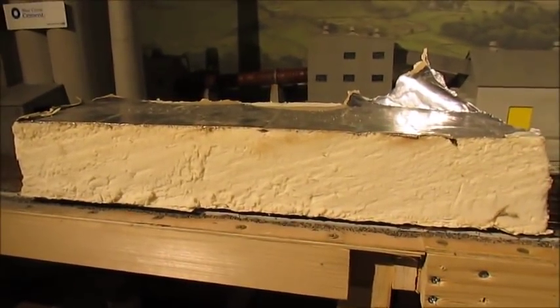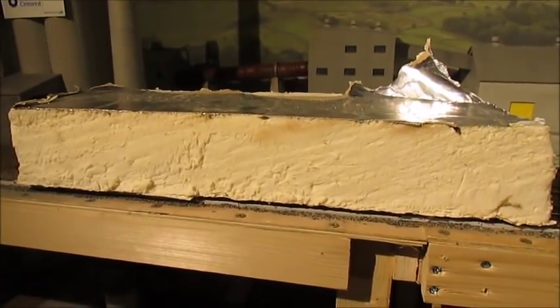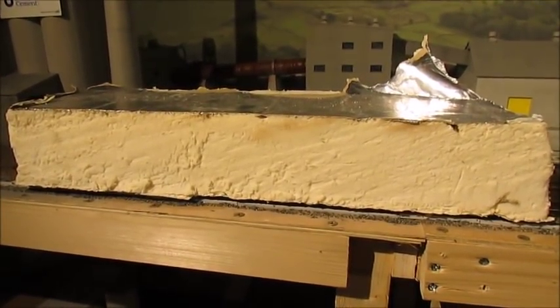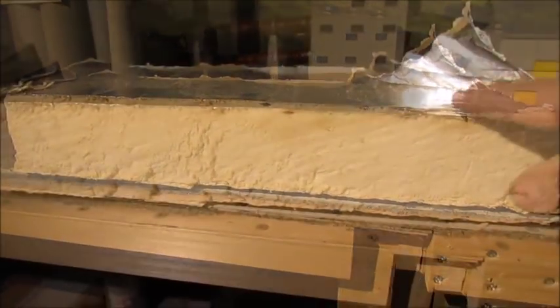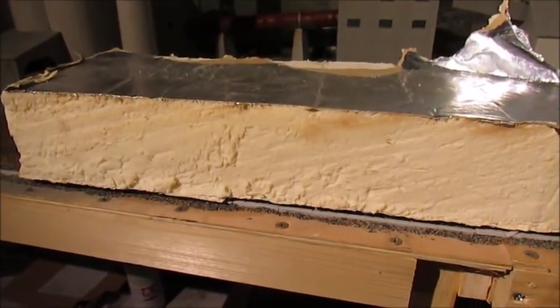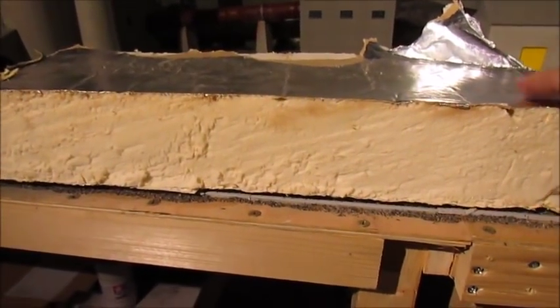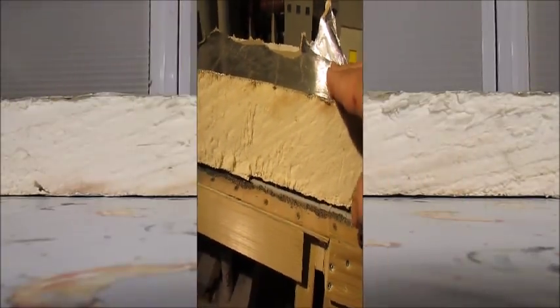Hello there. In this video I'm going to demonstrate how to make a rock face for a model railway or model scenery out of the Sellatex building insulation material. This section here I've already cut out from a larger insulation board using a saw, and I'm going to use this piece to demonstrate how to make the rock face.